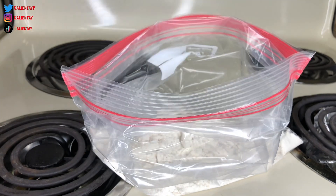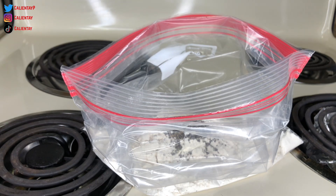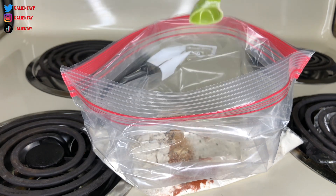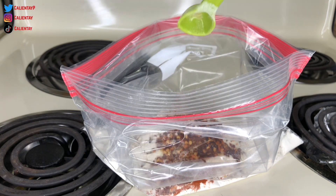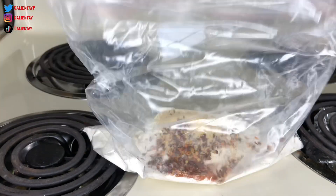In this bag I have about a cup and a half of flour. I want my chicken to be spicy, so I'm going to take one teaspoon of black pepper, a teaspoon of cayenne pepper, a teaspoon of seasoned salt, two teaspoons of ranch seasoning, two teaspoons of crushed red peppers, and a teaspoon of garlic powder. I would add lemon powder but I don't have any. Once you're done with that, just take it and shake it up.